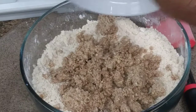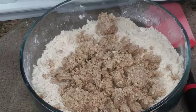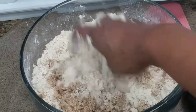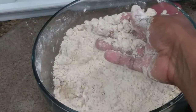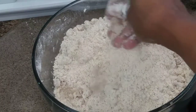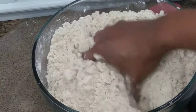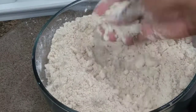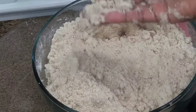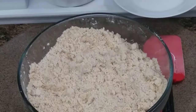Now you add your almond paste, powder, grounded almonds — whatever you want to call it. And work it into the flour, just like the butter. There should be no lumps; everything must be as fine as powder. Still going for that crumbly consistency.